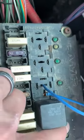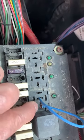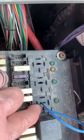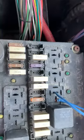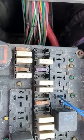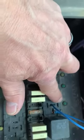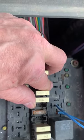We just bypass the relay and make a direct connection between this terminal and that terminal — the top and bottom one. When I did that, the bus fired right up. So we don't have to worry about other wires; just bypass that relay and the bus starts right up.